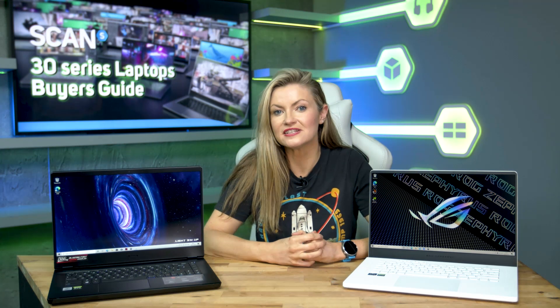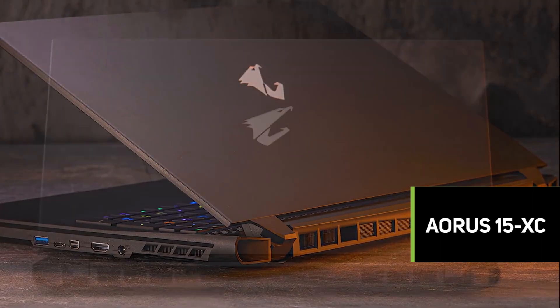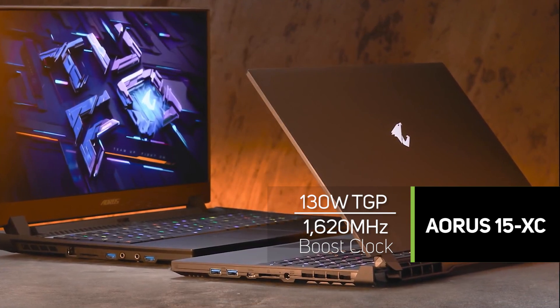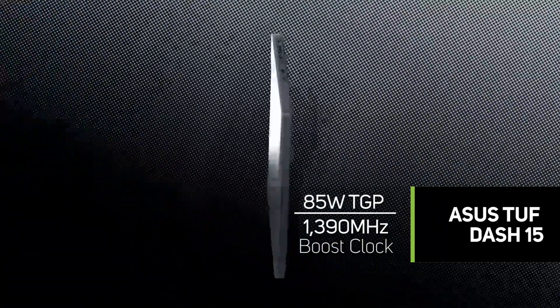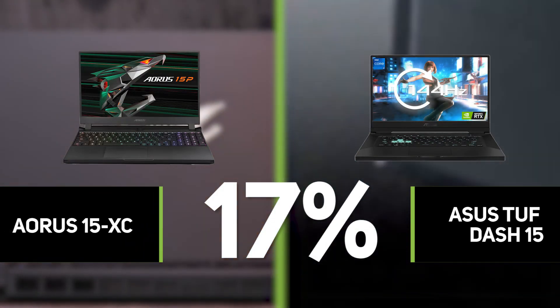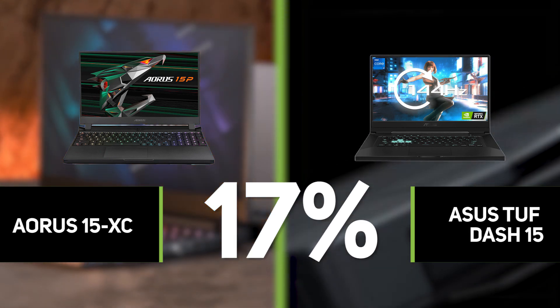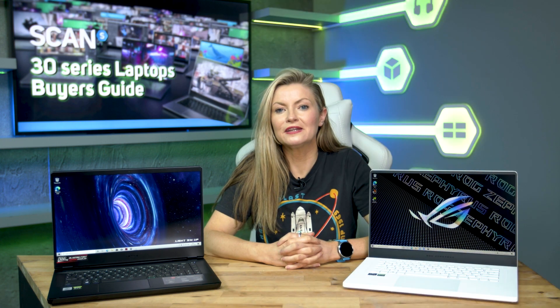Because the TGP range of 30 series GPUs is so wide, it's critical to pay attention to the TGP being used in a particular laptop. For example, let's take a closer look at two RTX 3070 laptops. The first, the Aorus 15 XC, has a 130-watt TGP and a boost clock of 1390 megahertz. That's an incredible 17% difference in performance between two laptops that ostensibly have the same GPU, and it just goes to show how important it is to check the TGP — it would be a mistake to think that both laptops will perform the same.